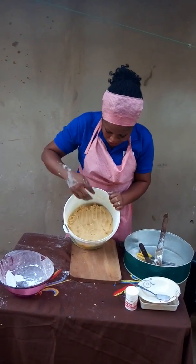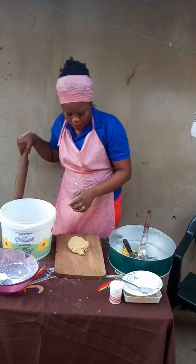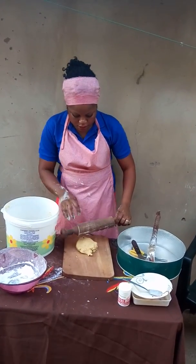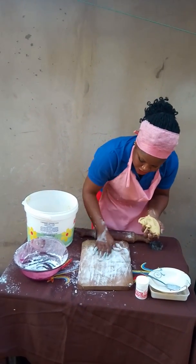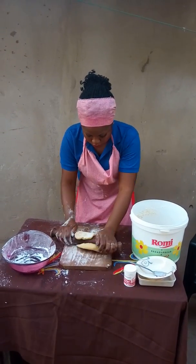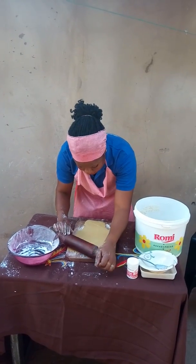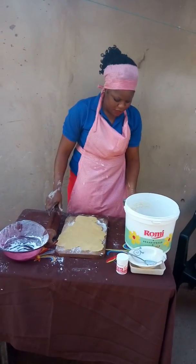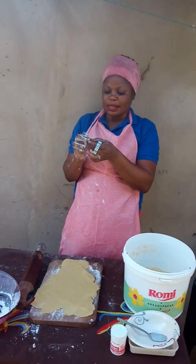Now, as you can see, this is the mixture — see how firm and fluffy it is. Now we are going to roll it out using a chopping board. Make sure you rub your rolling pin with flour so that it doesn't stick to the dough. Make sure you roll it very flat. We have different shapes of cookies, but today we are going to be using the flower shape and then the heart shape, and this is how we go about it.